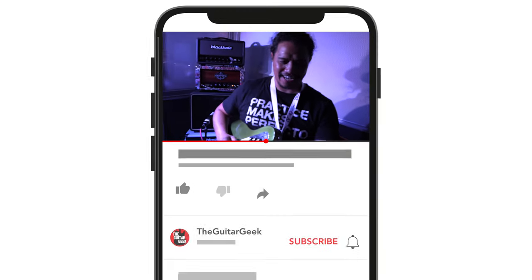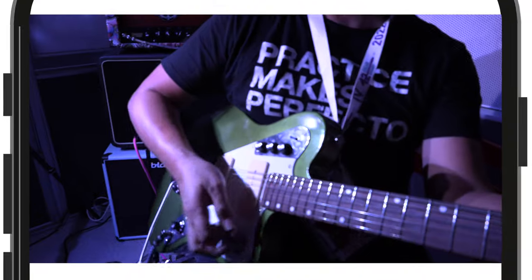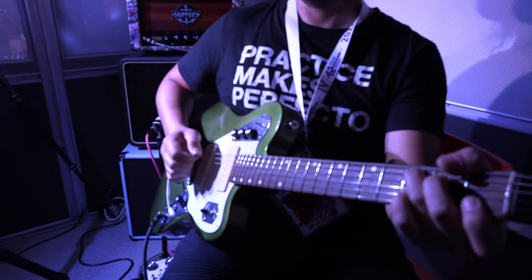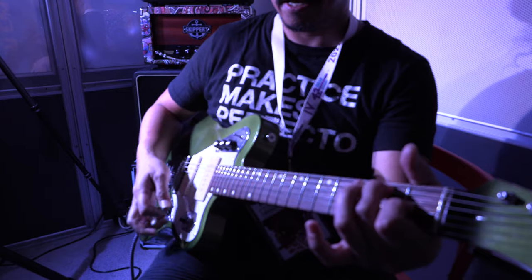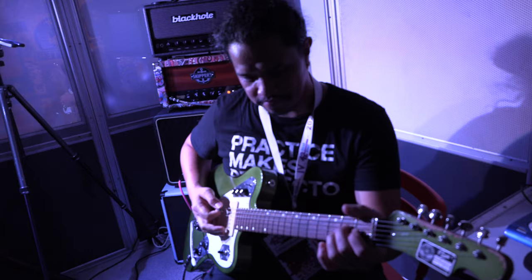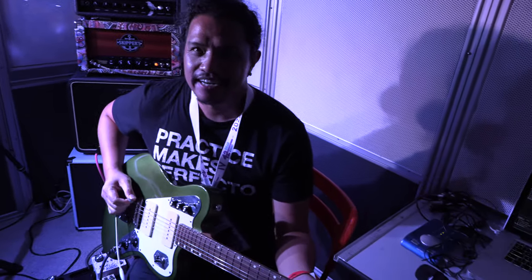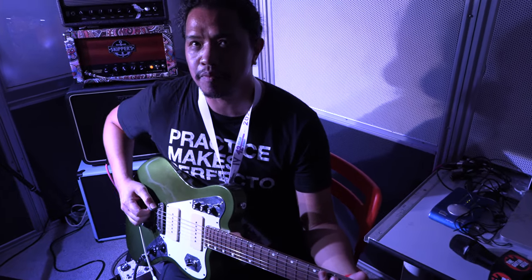There we go. It's amazing. You want to feel like you're in a spa? Yeah.